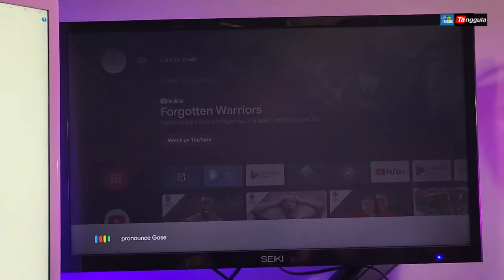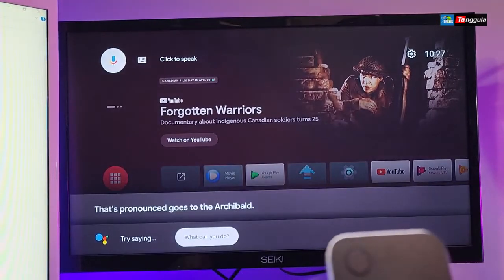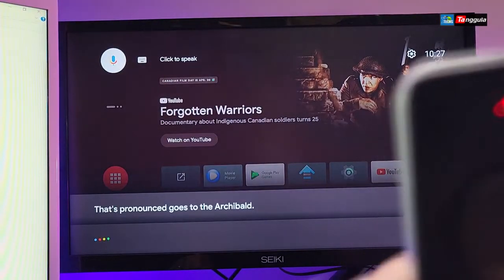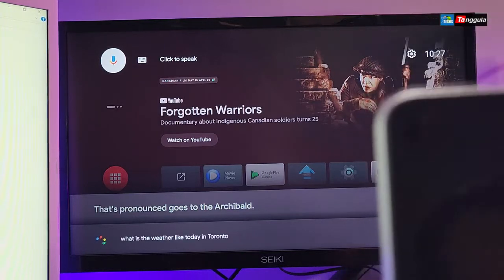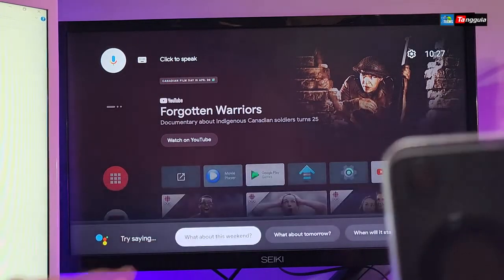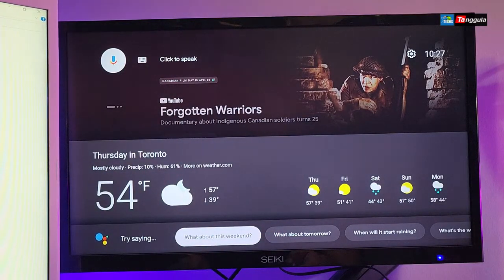Now let's use the mic. When I select it, it goes to the voice input and it tries to find exactly what we're saying. I'll press the mic and say 'What is the weather like today in Toronto?' — you can see it typing it out and getting all the weather information for Toronto very easily, and this is on TV OS.